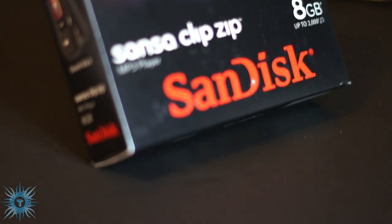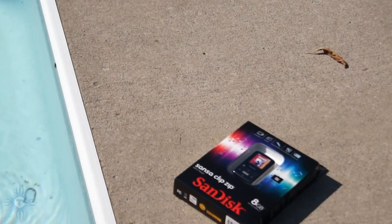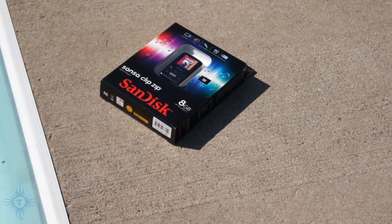Also, at the time the Zip was almost half the price, so that's a plus. But even if the Nano was the same price, I still probably would have picked the ClipZip.